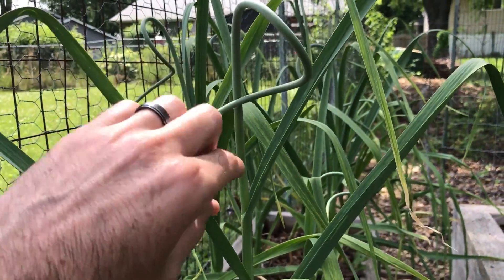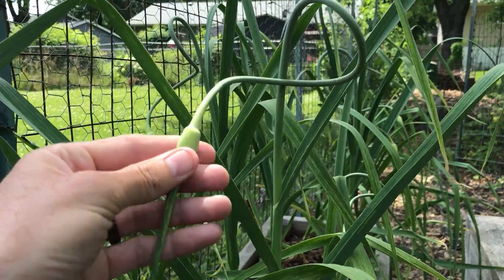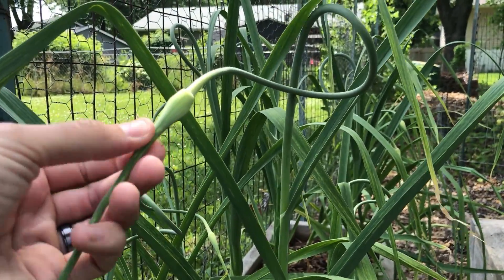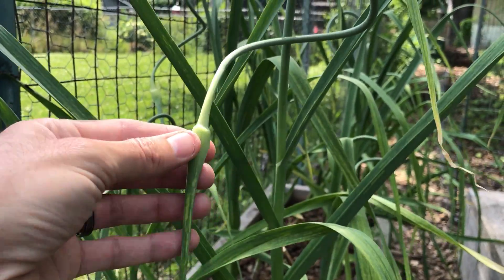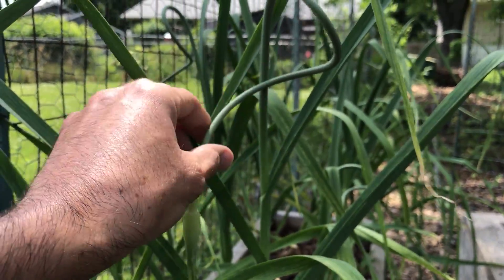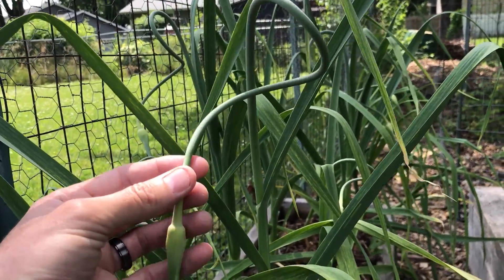You can cut this thing off and eat all where it's nice and tender here, even including the flower bud. You can cut that off because it's a little yellow and dry on the end, but all of this is edible. It has a mild garlic flavor, and it's quite useful in lots of cooking recipes.